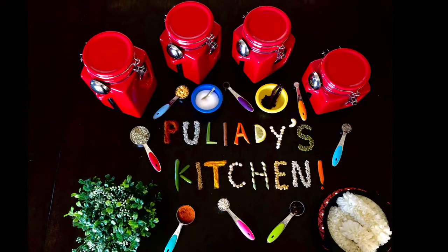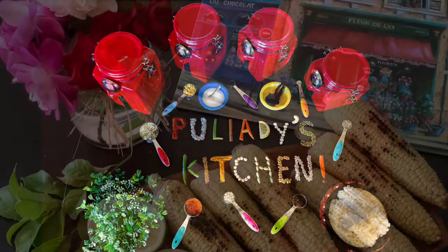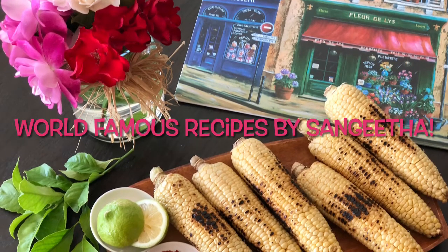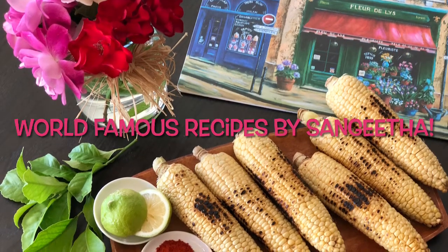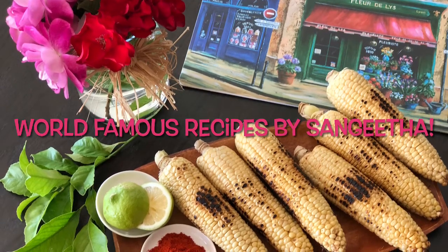Hi guys, welcome to Pulyadi's Kitchen! Today we are going to learn how to make roasted corn on the cob. This is a favorite street snack in India, where street vendors roast the corn on coal fire or open grill, and rub lime and chili powder on the corn and serve it hot.